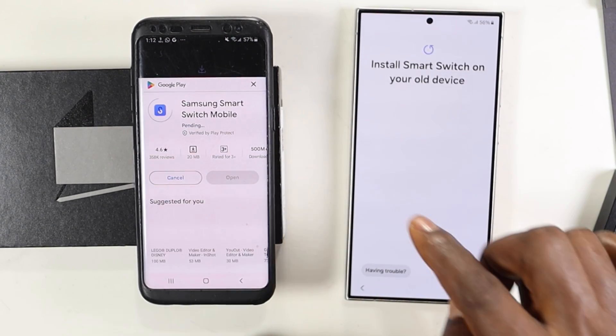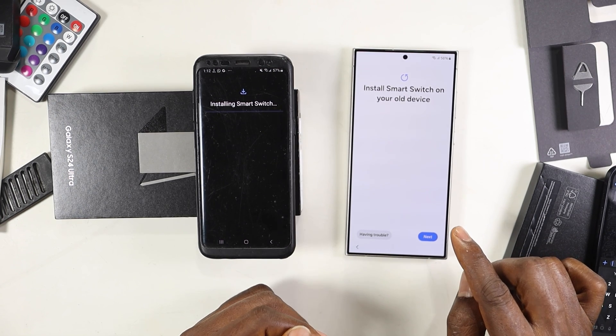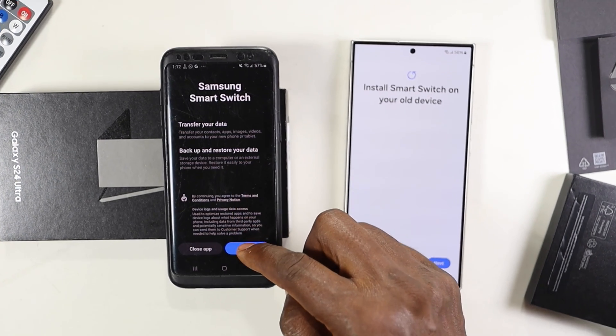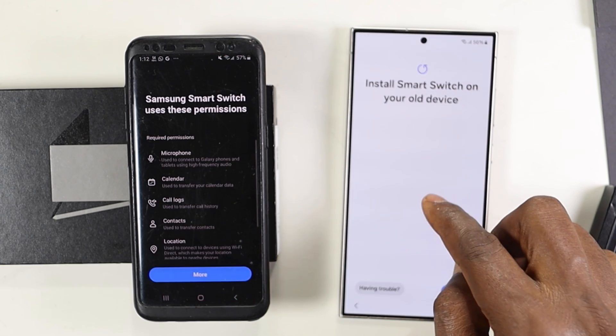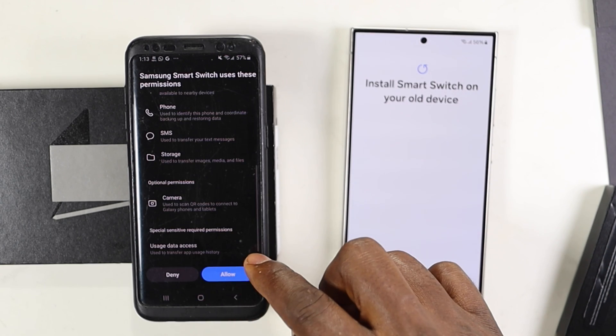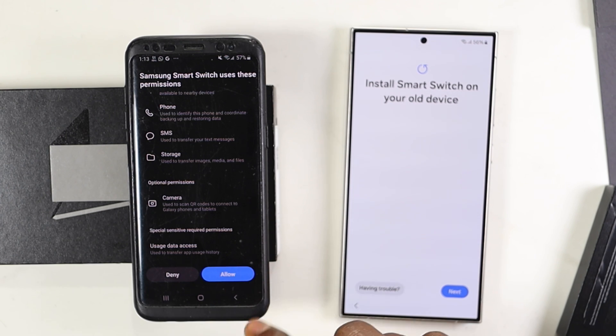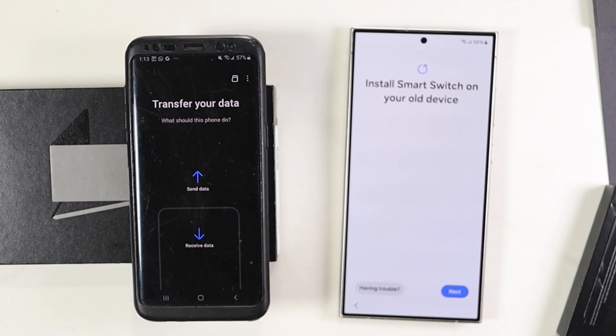You have to install Smart Switch on the older phone. It's easy to install because the phone will detect there's a Samsung device that wants to switch. Once you continue, give Samsung Smart Switch all the permissions, and then it will be ready.